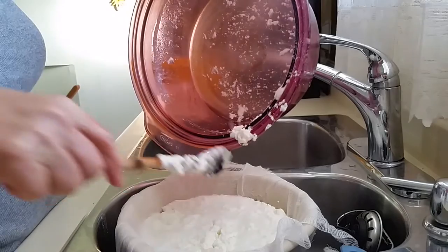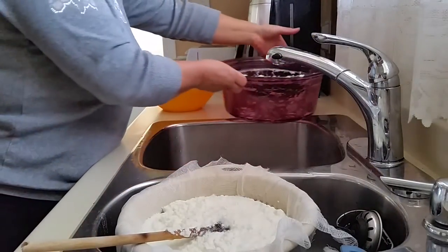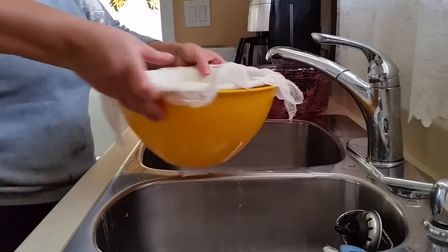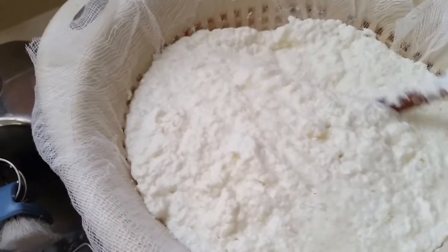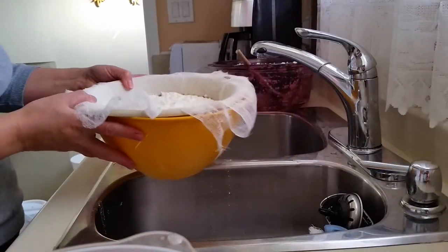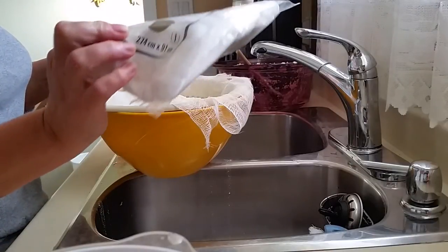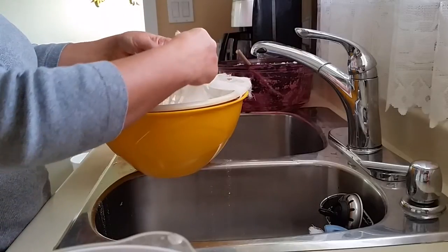We've got the cheese out and it's all in the strainer now. We can get the whey out. I'll show you how I managed to take out the curd. I use just a regular cloth from the grocery store — I think this is from Walmart, not very expensive, and they last for ten uses or even more. I just secure the ends of the cheesecloth.